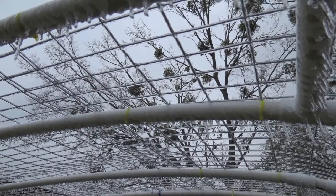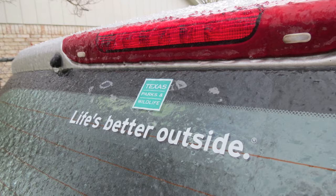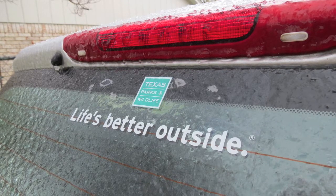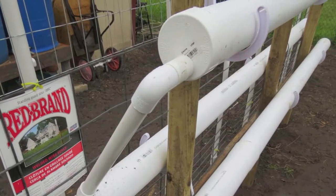It sure has been a long winter — it doesn't seem to want to give up. Life's better outside? I'm not so sure about that, not when it's cold. Anyway, let me show you how I'm making progress on my hydroponics.